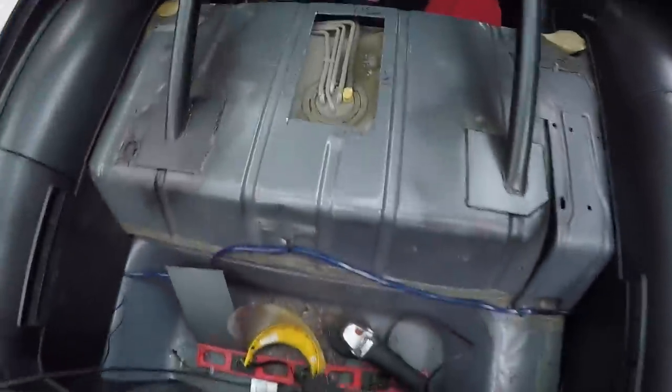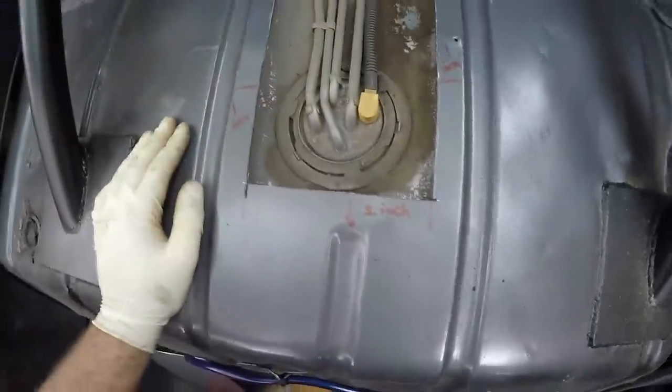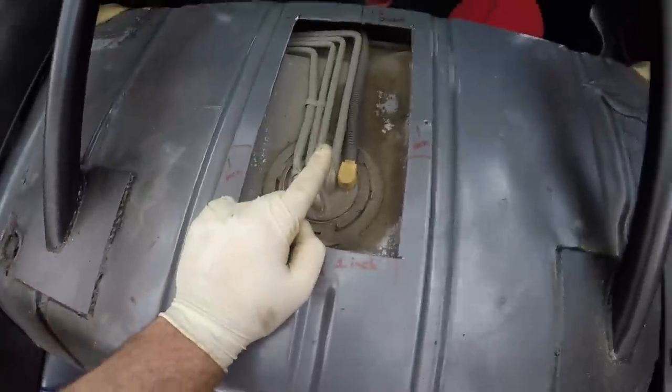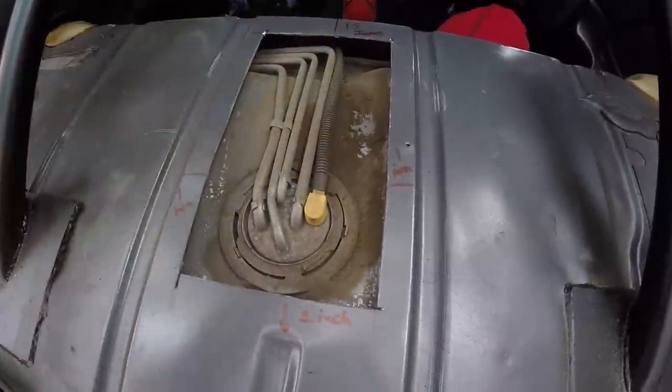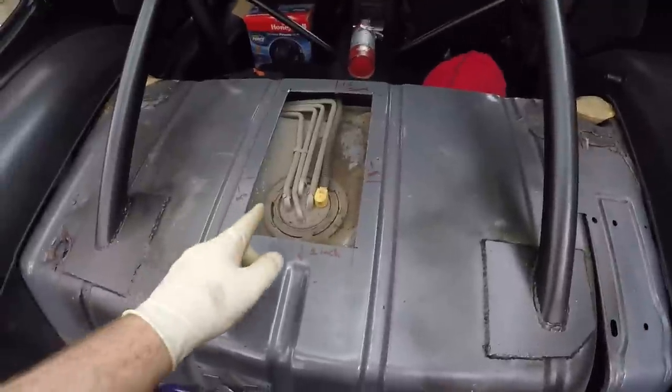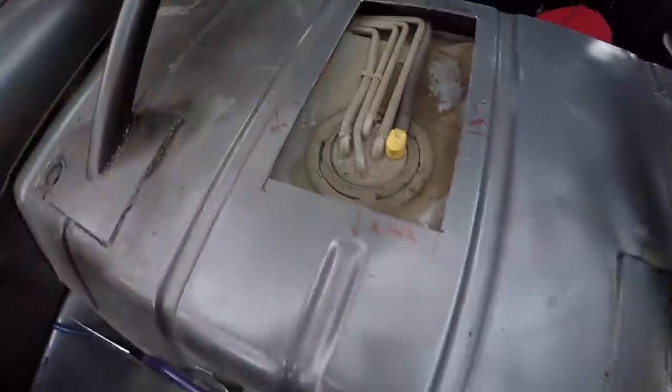The hole is made and I regret nothing! Look how perfect that is — instant access to your pump. The only thing left to do now is cut these fittings off, put AN fittings on there, run braided hose down to the bottom, and then pull this pump out.